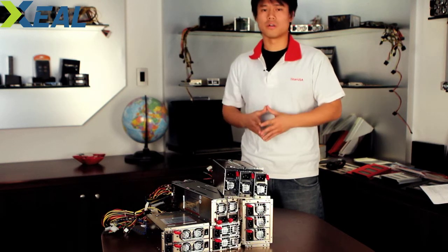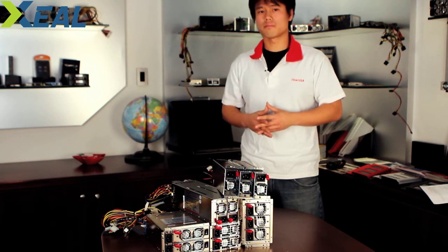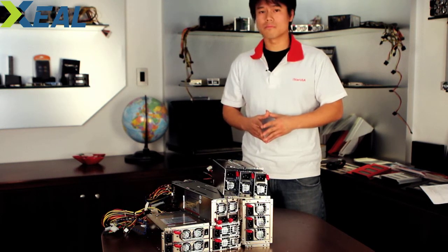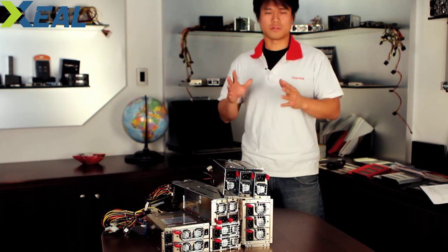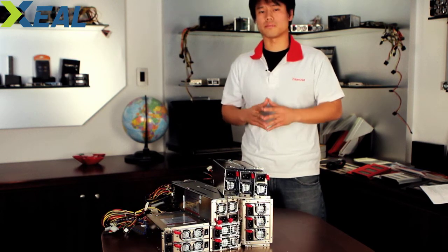So with a 500-watt power supply, you have two modules — one running at 250 and the other also running at 250. If one of them happens to die, swap it out and the other one will still run at 500 watts. So in that case, it really ensures your computer system to be running at all times.